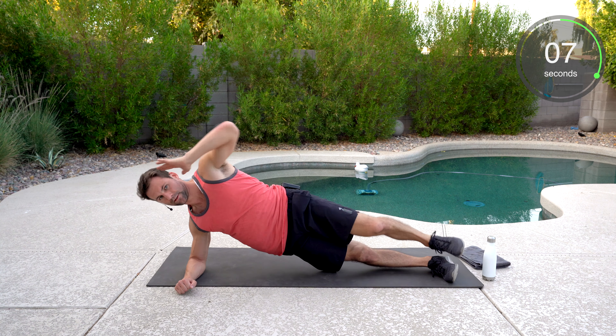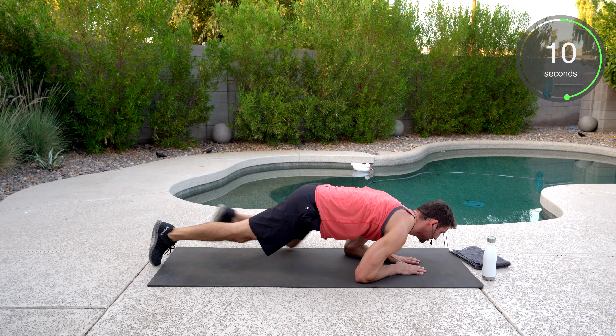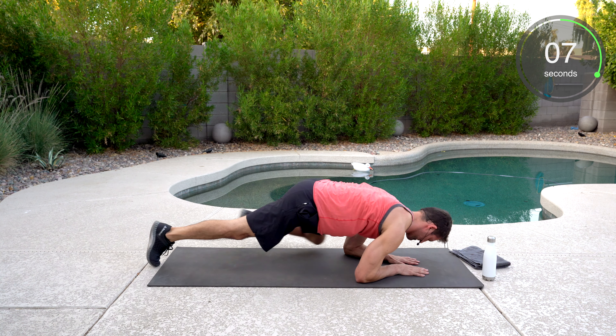Now we got Spider-Man mountain climber — we'll grab a drink after. You're doing a great job today, keep pushing. Shift forward. Well done. Grab a quick drink. This is a tough one today — it's kind of a deceptive workout. When you look at it, it doesn't seem too hard, but it can really fire up that midsection of abs.